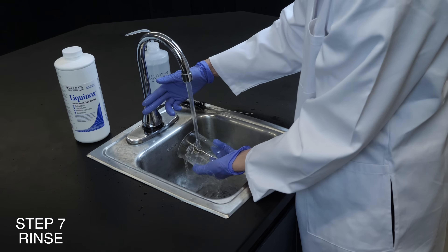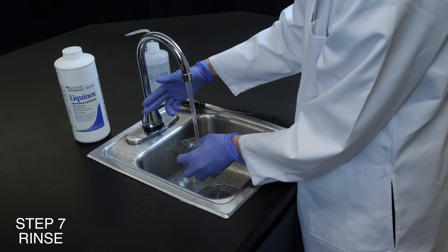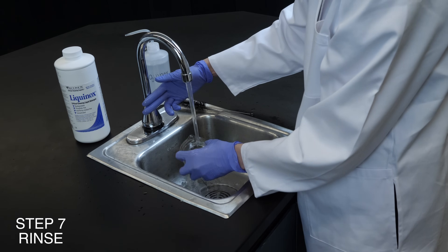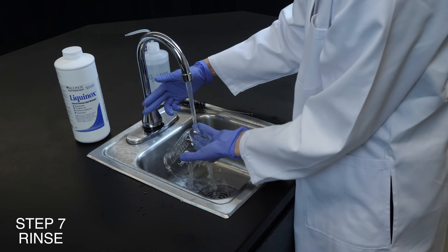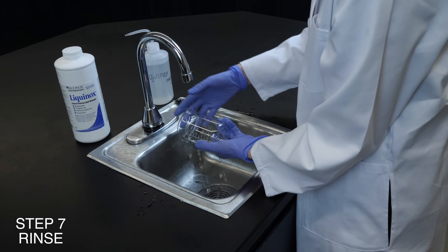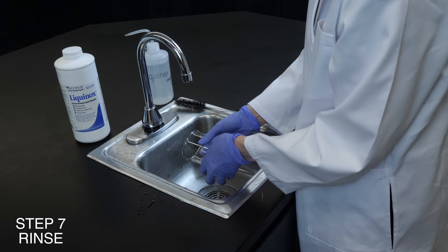Remember to rinse to eliminate residues. Use purified rinse water. Hot rinse avoids breaking emulsion and redepositing. Rinse a minimum of three times. Trace analytical glassware may need as many as 12 rinses. A final running water rinse is best.